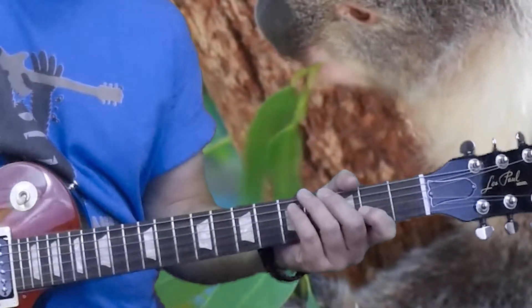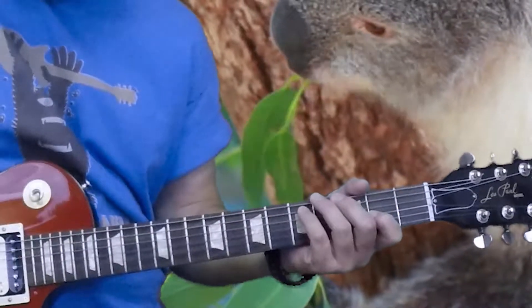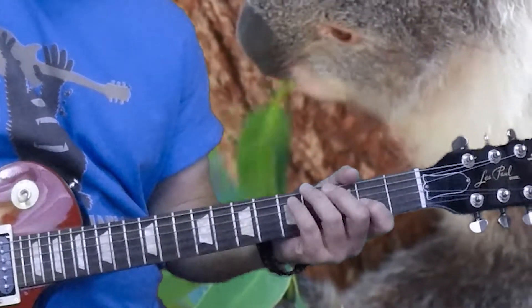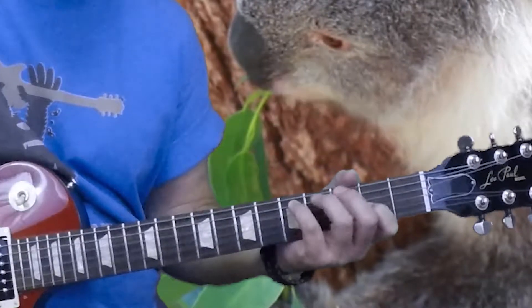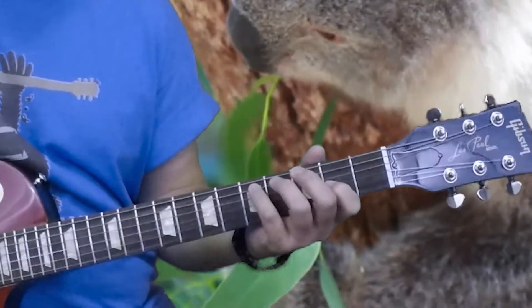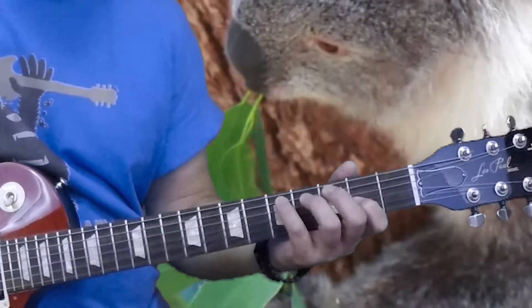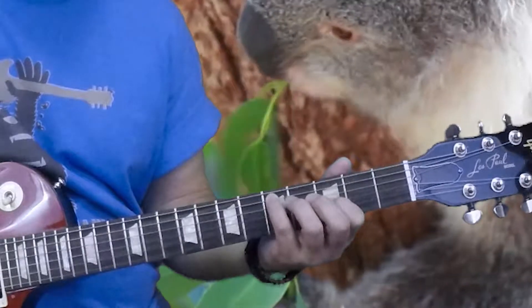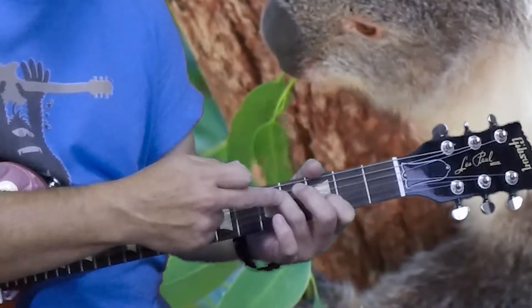You can palm mute that D so it sounds a little thumpier — you get a bright chord and then a thump on the bass note. What I'm holding is second fret of the third string, fifth fret of the fifth string, open fourth string for the chord section. That's our first chord for the song. Then we move up to the third fret of the third string, again keeping the fifth string at the fifth fret.